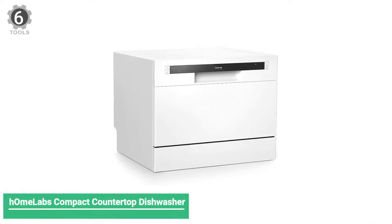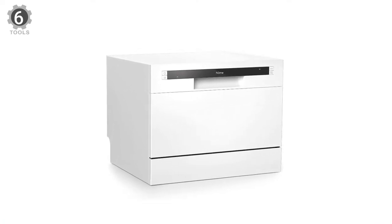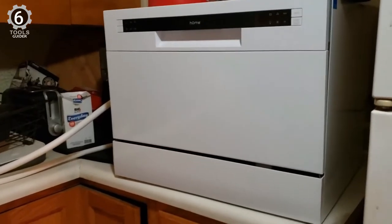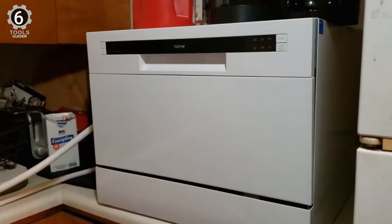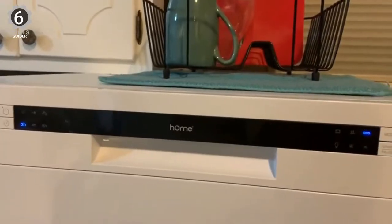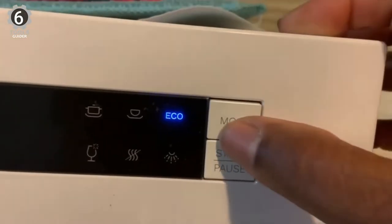Number 6: hOmeLabs Compact Countertop Dishwasher. The hOmeLabs Compact Countertop Dishwasher is the best overall countertop dishwasher for its six-cycle options, easily accessible front-control panel, and durable stainless steel interior. It has a dish rack and silverware basket to make the most of its small footprint. This model sits on your kitchen counter, close to your sink, for water supply and discharge.